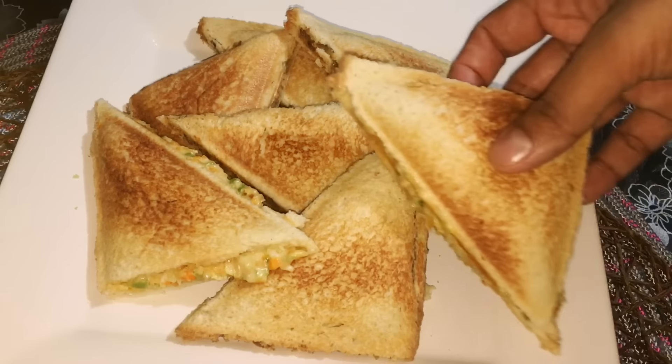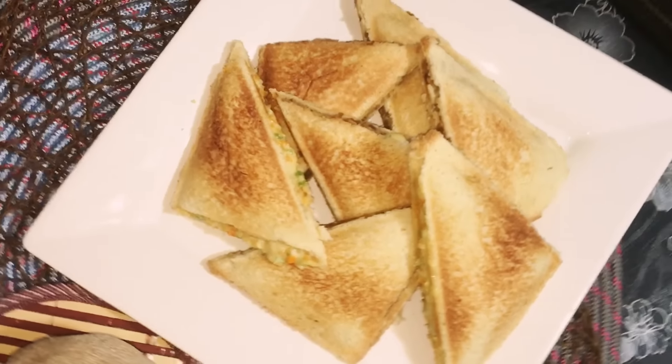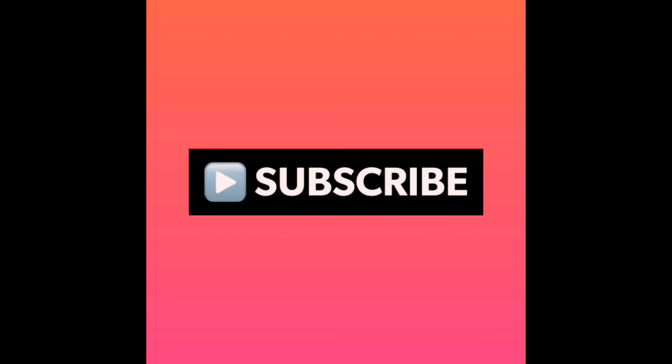So that's it friends. These were my sandwich recipes. Hope you liked and enjoyed it. Please comment in the box below and do try it at home. Don't forget to subscribe to my channel for more updates. Thank you for watching.